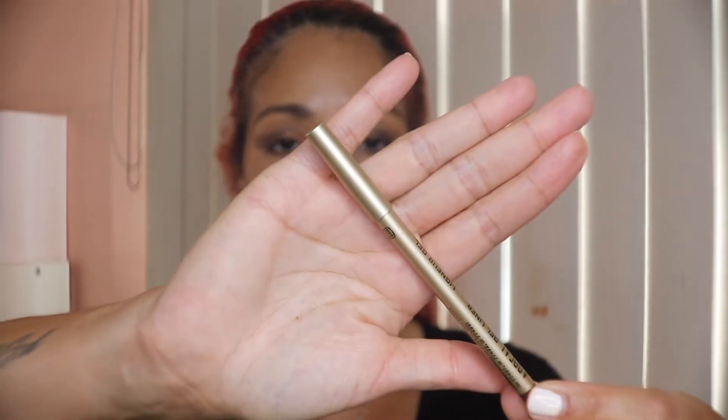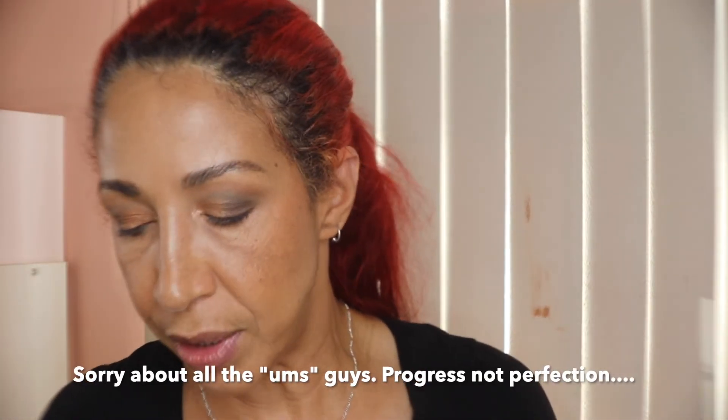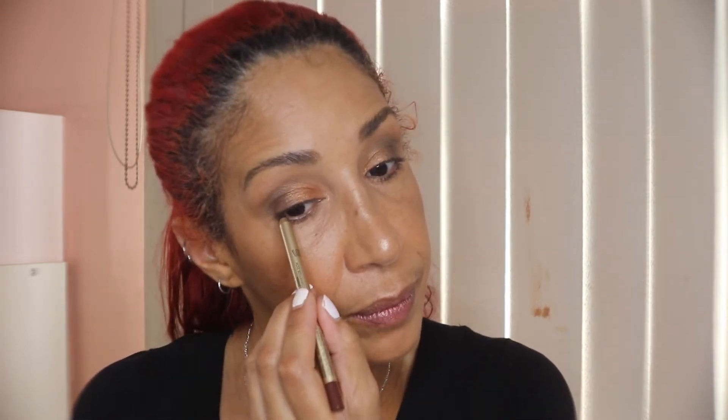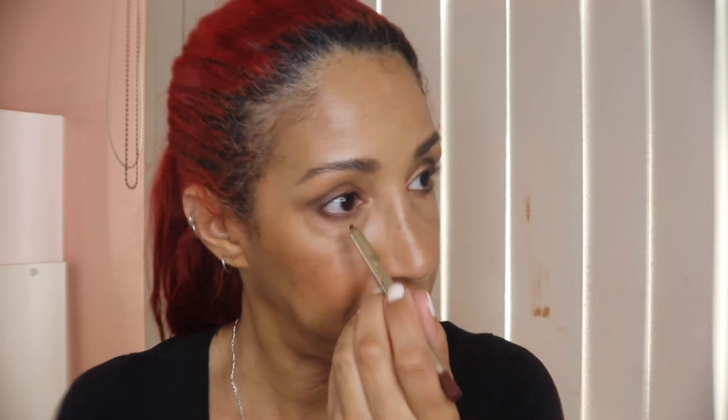The next thing is this pencil from Appeal. It is in brown and it is both a lip liner and a gel eyeliner, valued at $21. We're going to use it in the waterline first. This goes on very very smoothly and feels very luxurious — it reminds me of the Urban Decay 24/7 liners. It went on really smoothly, I really like it.